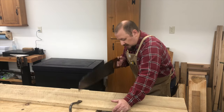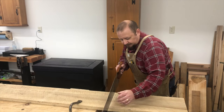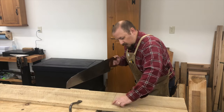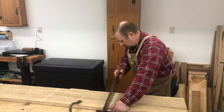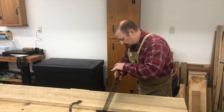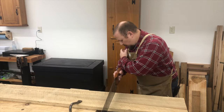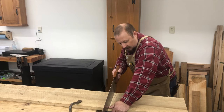As I discussed in the last sequence, I'm going to line myself up with the cut line and get the saw on the line. I'm going to get my body lined up so that the saw, my wrist, forearm, elbow, upper arm, shoulder, and right eye are all in alignment — and then I can start making the cut.